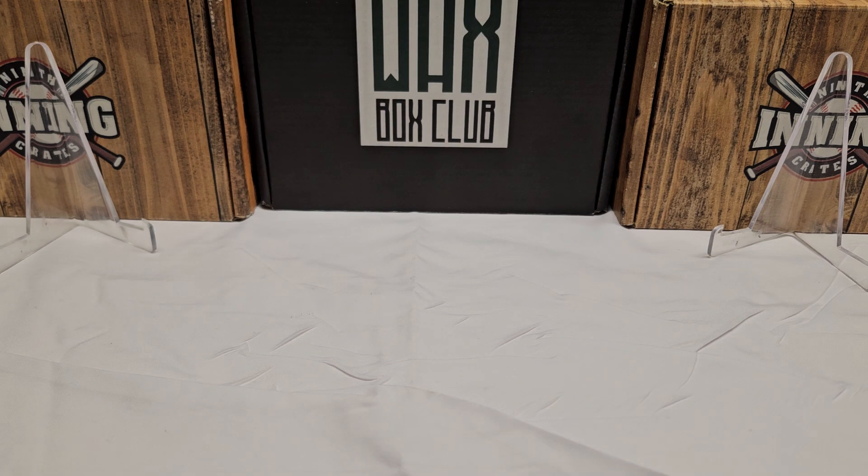Hey, what's up guys, Growing the Hobby and son — say hi, Connor. Hi! Coming back to you guys with a brand new baseball break today. Right off the bat, let me apologize if the video quality isn't perfect or the lighting and stuff like that. We're still doing a little bit of renovations around the house, so kind of using an alternate filming spot right now, but hopefully this will work out.